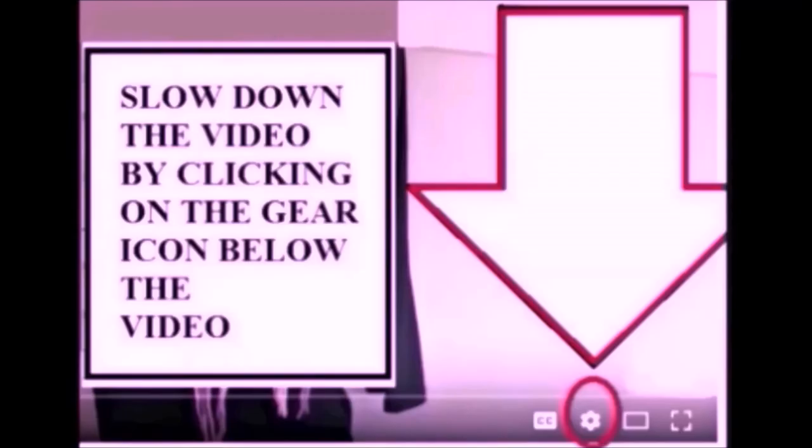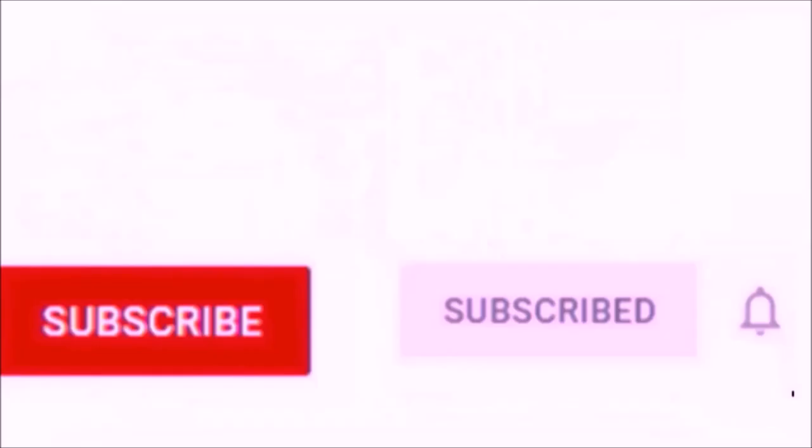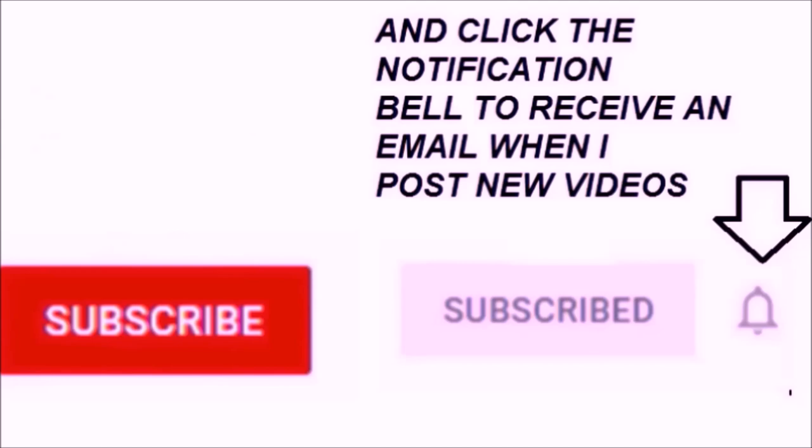If you find the videos too fast, you can slow them down by clicking on the gear icon below the video. Please subscribe and click the notification bell to receive an email when I post a new video.